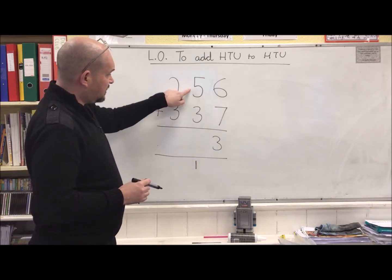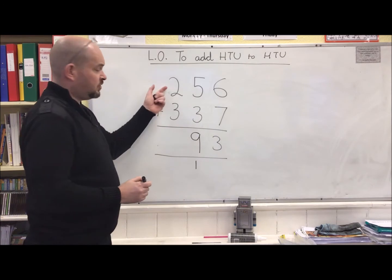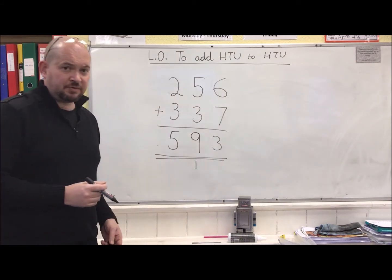Now to add the tens: 5, 6, 7, 8 — don't forget this one — that makes 9. 200 and 300 makes 500. Answer: 593.